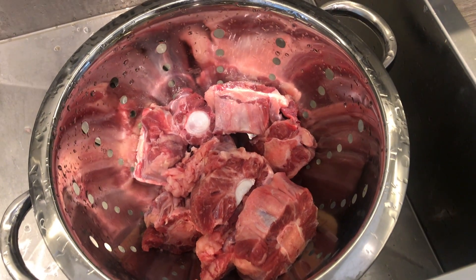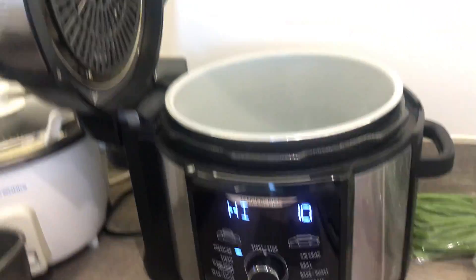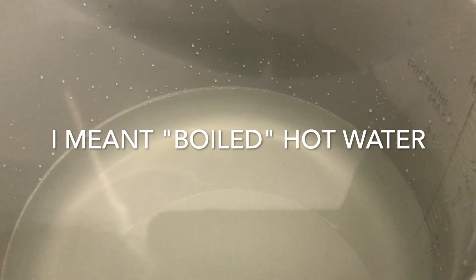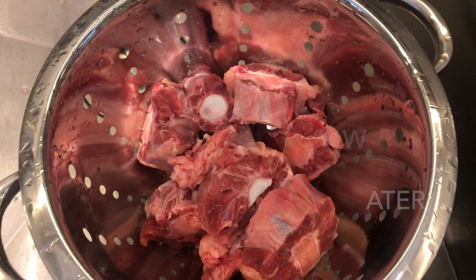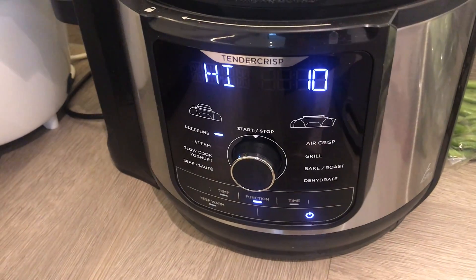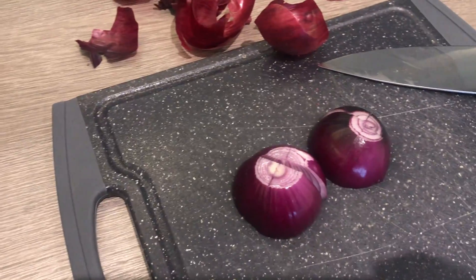Hello, today we're cooking oxtail kare-kare — this is a kilo and we're going to use our Ninja Foodie. I put the boiling water in there, then we're just going to put this oxtail in. We use the pressure function and also put some onions. This is about 1.7 liters of boiling water.